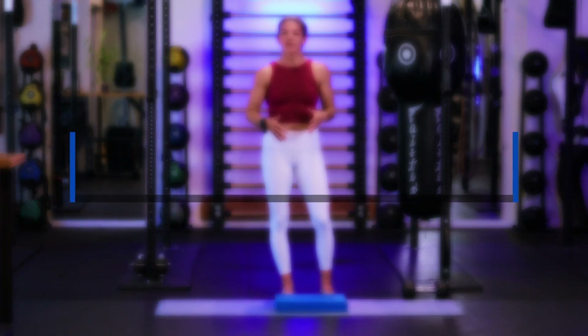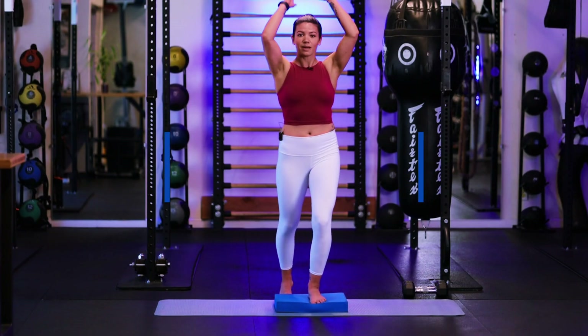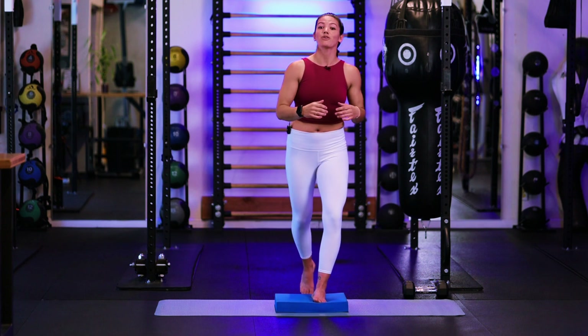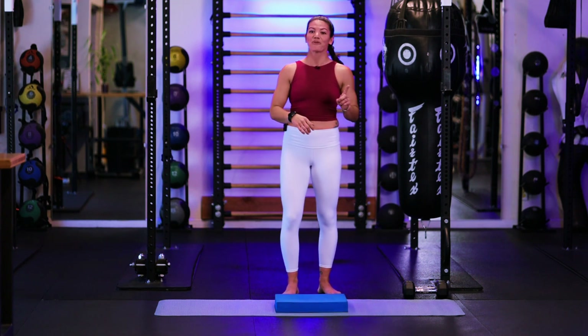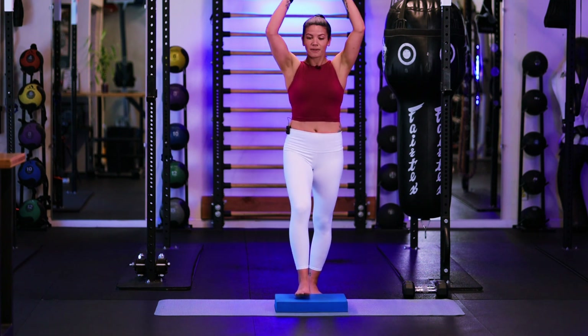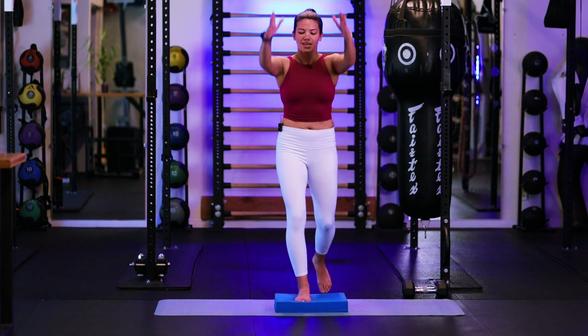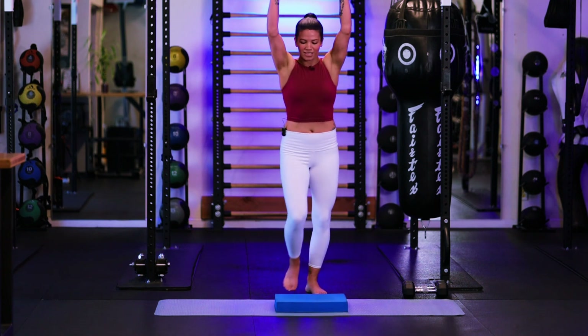Our first warm-up movement here, we're going to go alternating, stepping up, arms are going to reach up and then we're going to drive that knee up for a crunch, stepping off and alternating into the other side. It's going to be one minute for this. Let's start right now. So we're getting a nice big inhale up, exhale, crunching that knee in and then alternating your step up and coming up with the other side.